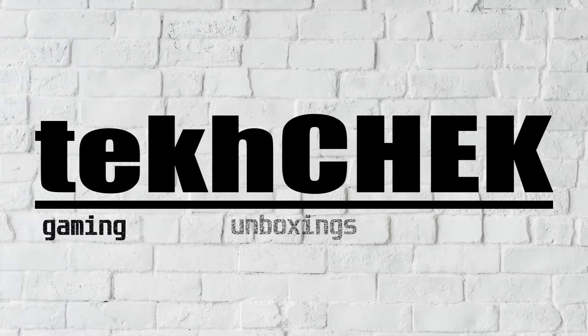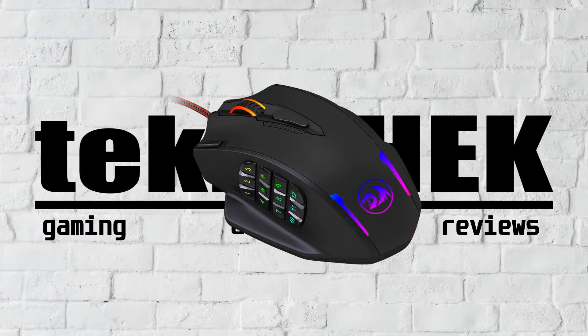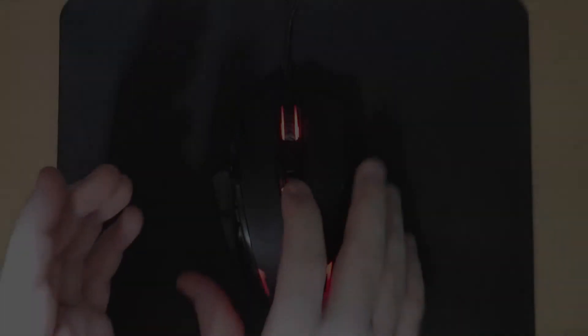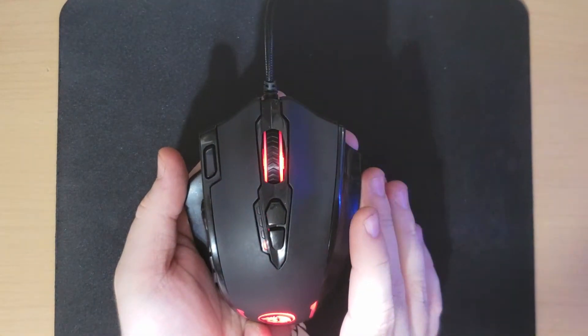Welcome to Tech Chat. Today I'll be reviewing the Red Dragon M908 Impact Gaming Mouse. I've been using this mouse now for about a week and was blown away on day one.